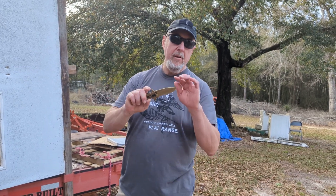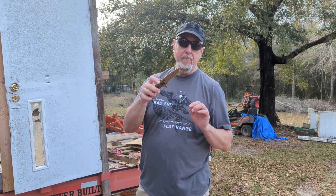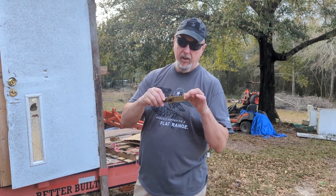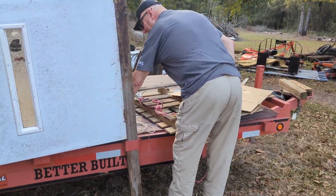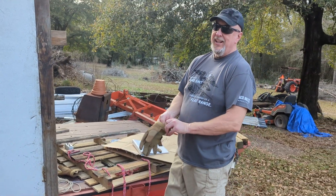With a liner lock you just move that with your thumb. With this one you've got to push that back, do the liner lock, and then the blade will come down. I've been playing with it just long enough now to get used to it.